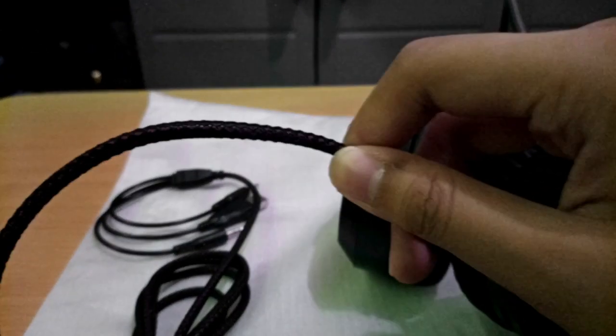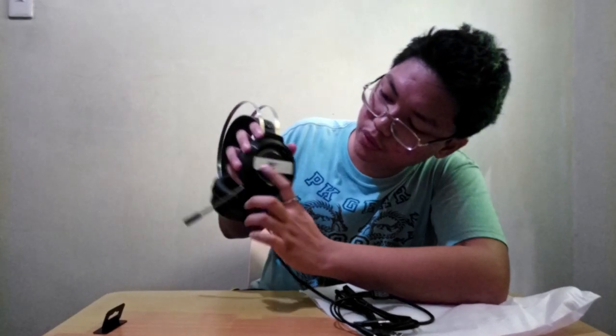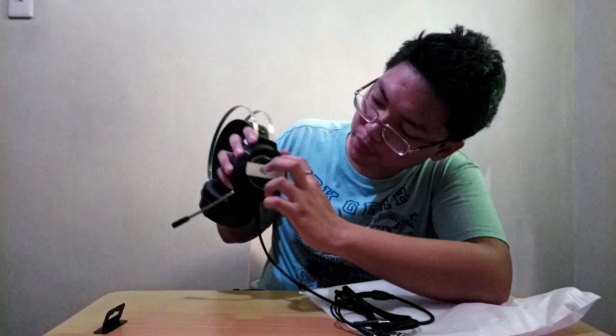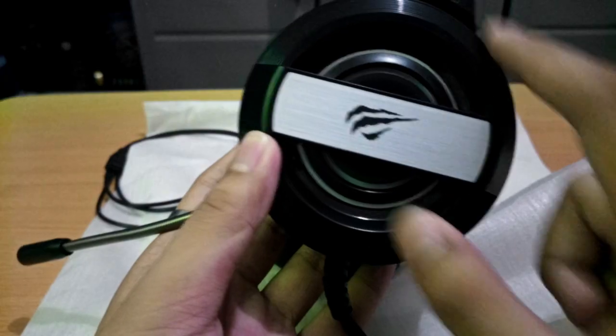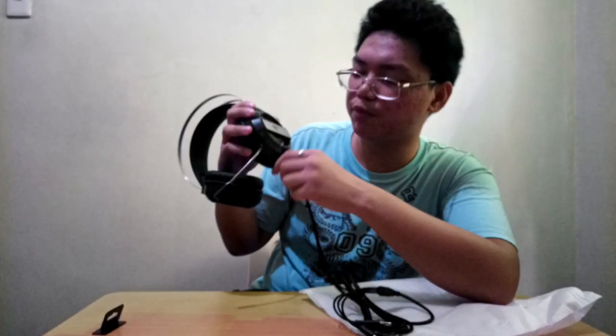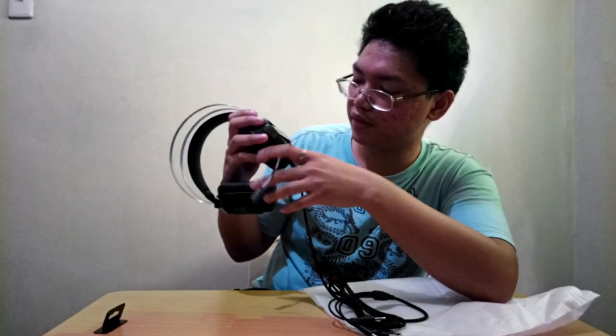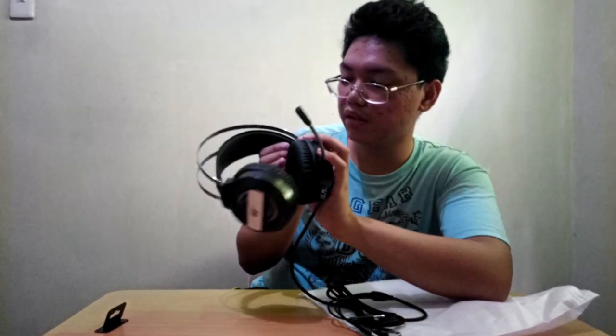Tapos guys, braided cable sya. Tapos may kita natin dito yung logo. Yung silver lining na nakikita nyo dyan, kumiilaw yan — RGB. I don't know if it's programmable, but sa pagkakalam ko hindi yata. So guys, yung build quality nya good naman. Feeling ko tatagal to — it was built for durability talaga.